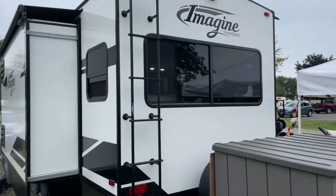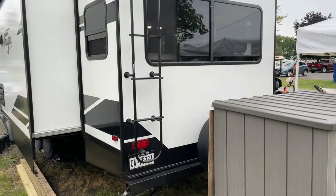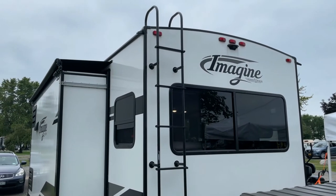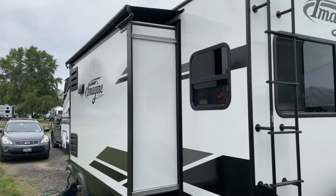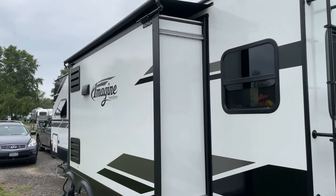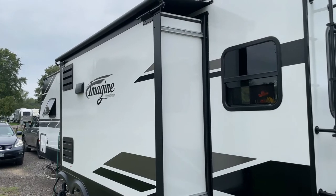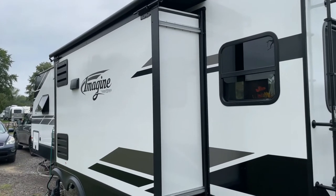There's a ladder on the back to climb up on the roof that I don't intend to ever use — if I have to get up there I'm putting the ladder up at an angle. That's the back-side slide with the kitchen in it, and the TV, fireplace, and refrigerator and stove are in that slide.